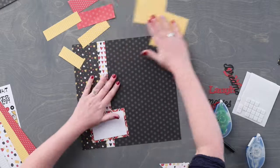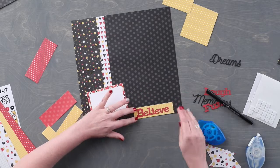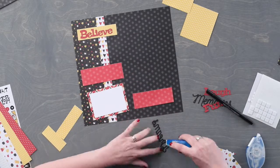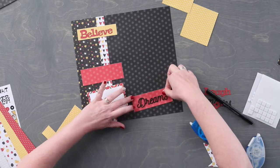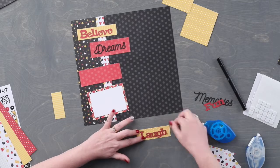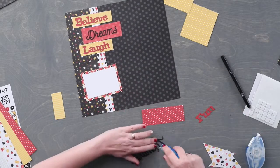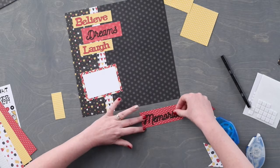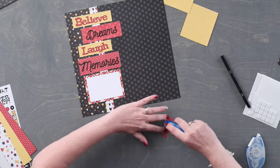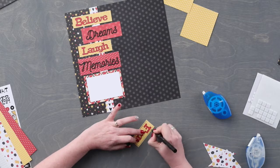Using repositionable adhesive we are going to adhere the laser cut embellishments to the top of the paper. Using the black dual tip pen and the fine point, doodle along the outer edge of the paper.